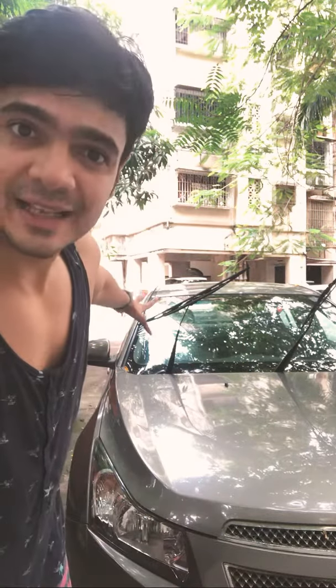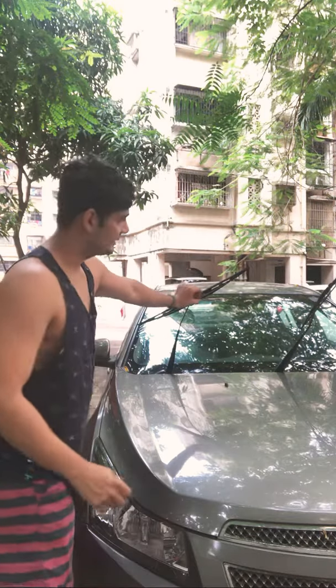If you drive a car, it probably means your car has wipers, and if it has wipers, there's a good chance the wipers have got spoiled. Usually the rubber portion gets spoiled, and here's what happened.